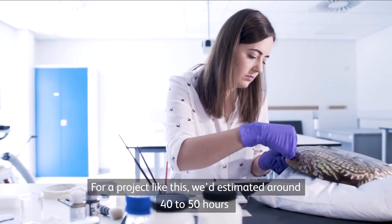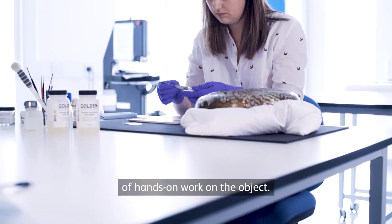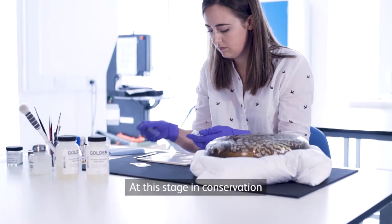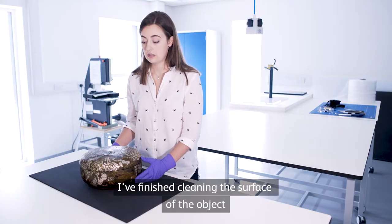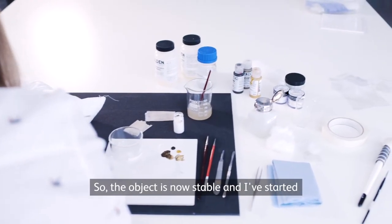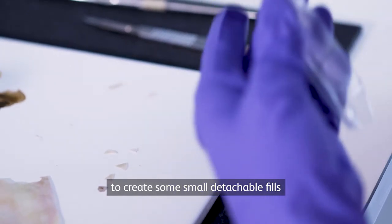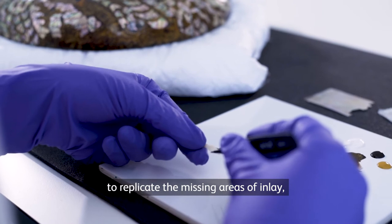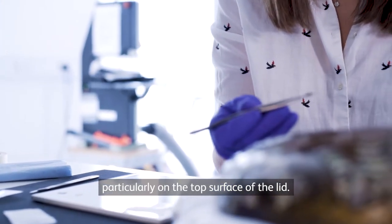For a project like this we'd estimated around 40 to 50 hours of hands-on work on the object. At this stage in conservation I've finished cleaning the surface of the object and I've stabilized the lifting inlay. The object's now stable and I've started to create some small detachable fills to replicate the missing areas of inlay, particularly on the top surface of the lid.